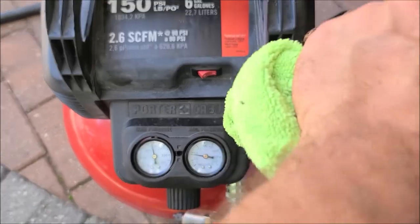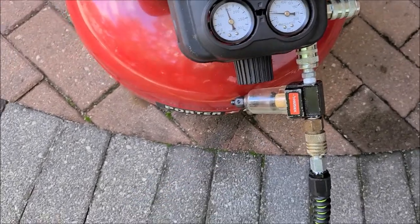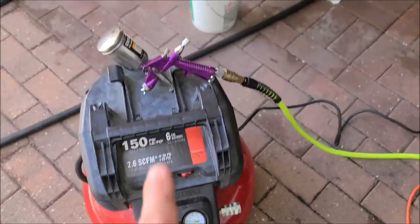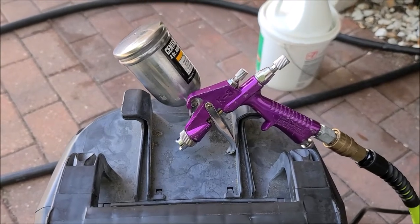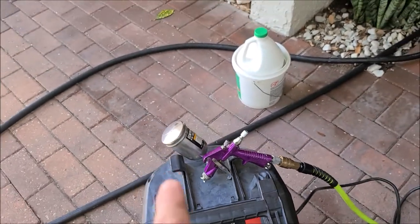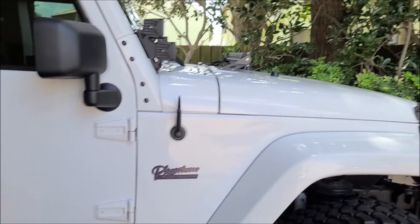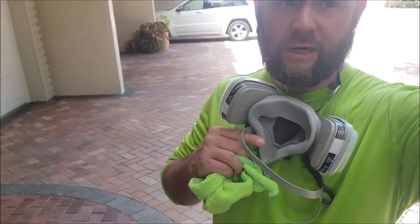I run this one at 80, the other one at 40, and you always want your filter in there to filter out the line. This is just a $15 Harbor Freight HVLP gun and I've got the coating in there. I just spray it on.